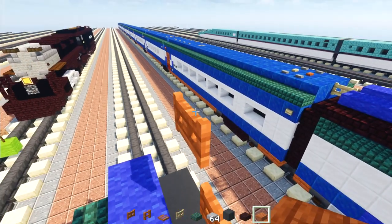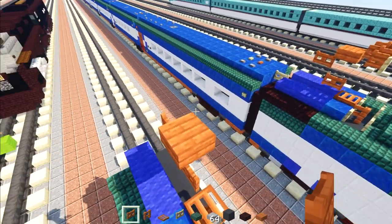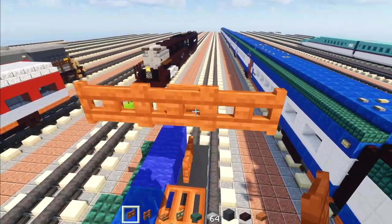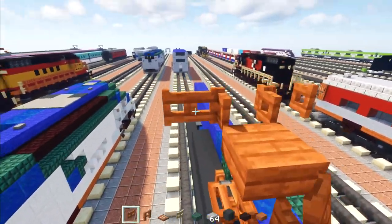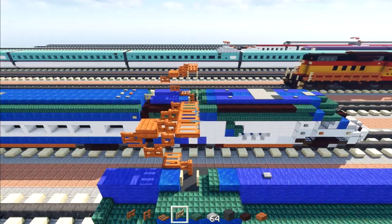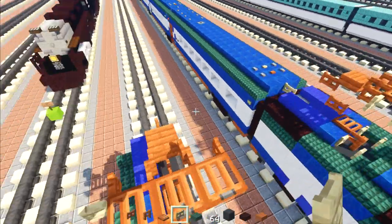Two acacia fence gates placed diagonally up, then going down the other direction. Take an acacia slab, add it there. Then three acacia fence gates lined up — this one opens toward the back, these two open toward the front. Add acacia trapdoors in front of each of them.